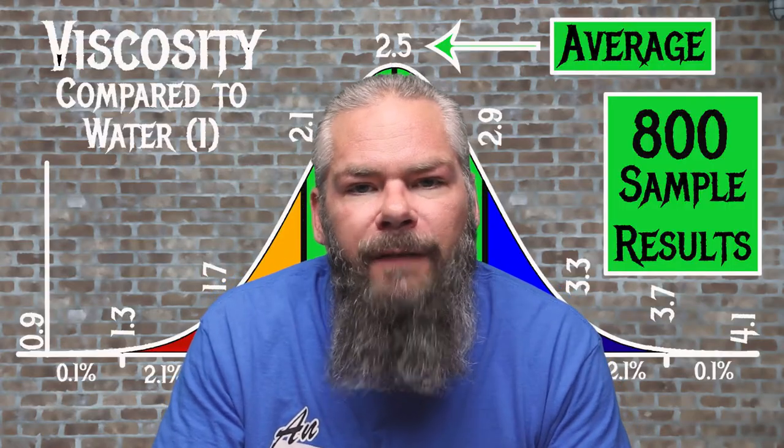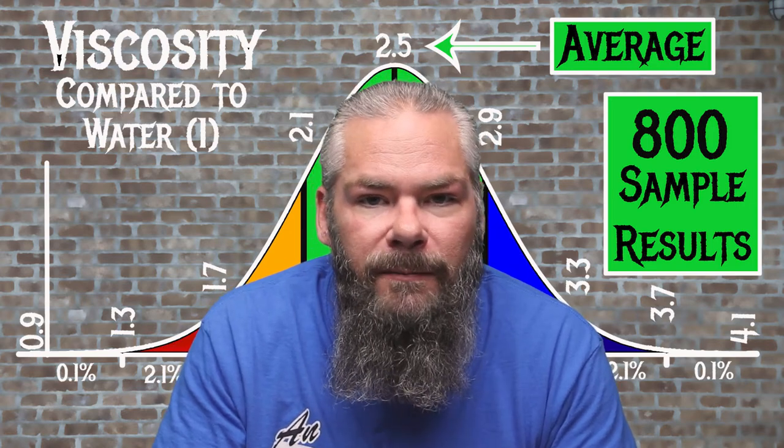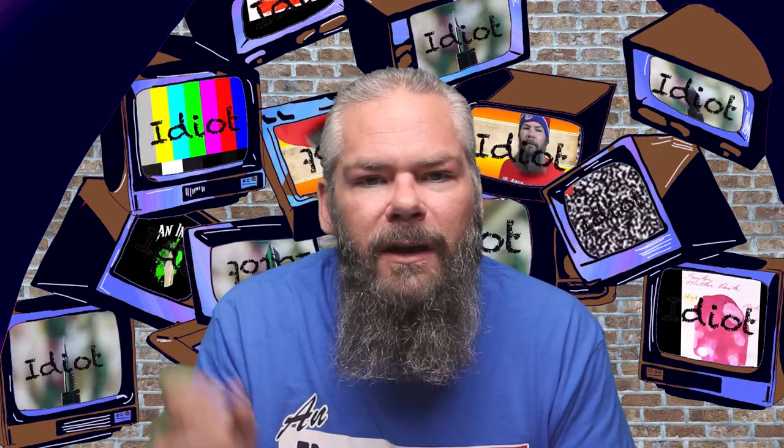For the inks tested there is an average viscosity of 2.5, with the realm of normal being from 2.1 to 2.9. Rohrer & Klingner's Document Green has a viscosity of 1.41, making this a very wet ink. If you're interested in how viscosity is tested and how the bell curve is created, there will be a link to a video here.